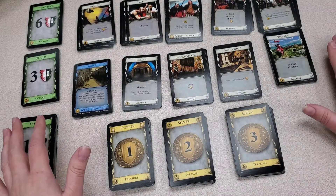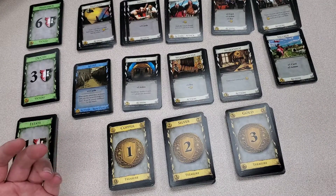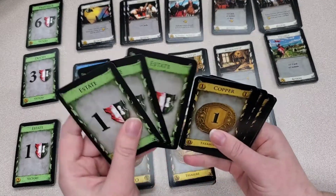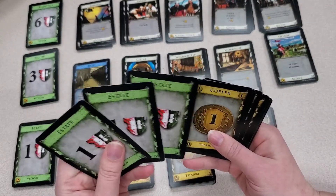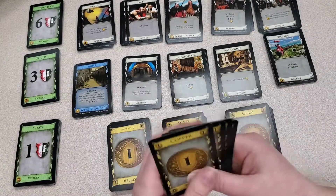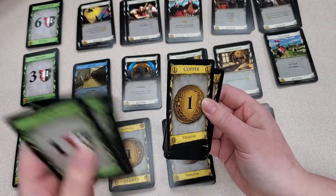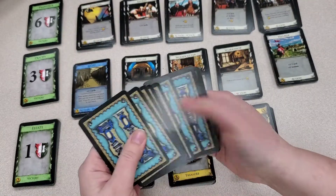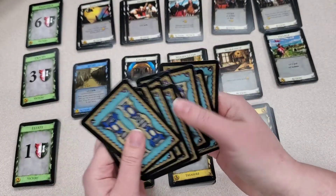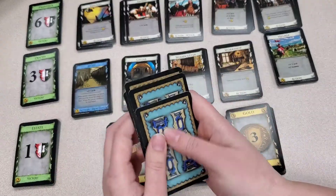Now that you've got a little bit of an idea of how things go, I'm going to show you how to start the game itself. When starting out the game, each player is going to start out with three estate cards, so everybody will have at least three victory points as long as they don't trash these cards. You're also going to get seven copper pieces. You're going to take all these cards, turn them upside down, and shuffle them together. It's very hard on your first couple of turns to get used to shuffling only ten cards, but you'll gain cards very quickly.